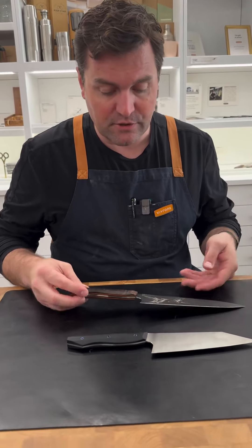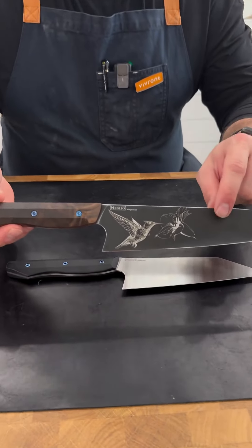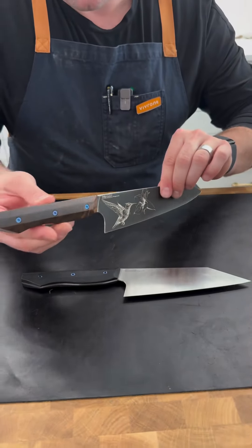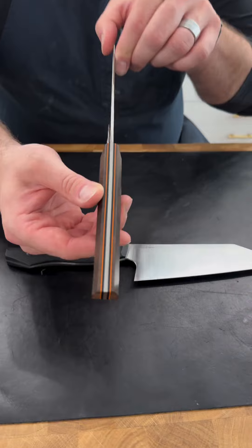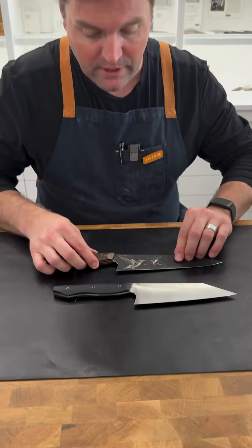And then they'll do customs or semi-customs where this DLC finish gets lasered in a bunch of different ways. And the woods end up being really exotic and the liners are custom.